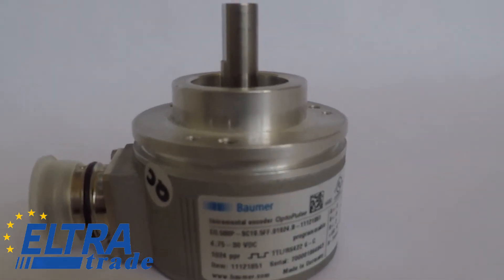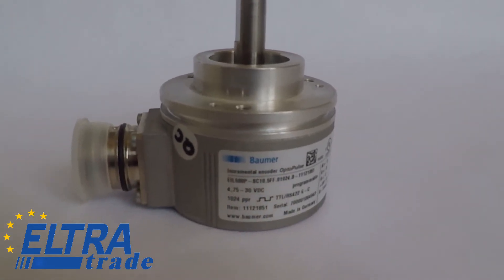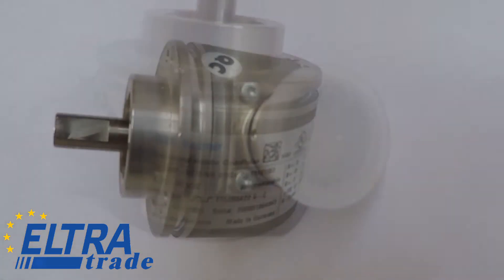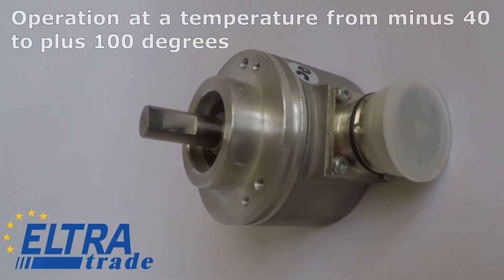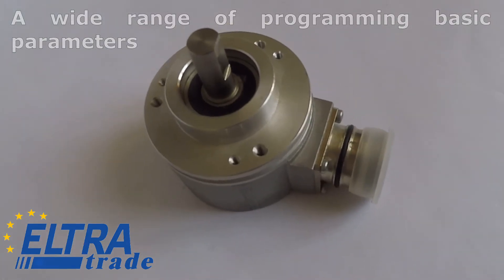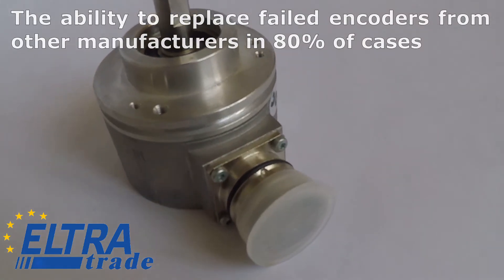Do you need an encoder for a smart machine or complete elevator equipment? We offer a Baumer incremental encoder in a 58mm housing with a 10mm protruding shaft. The main advantages of this series are operation at a temperature from minus 40 to plus 100 degrees, a wide range of programming basic parameters, and the ability to replace failed encoders from other manufacturers in 80% of cases.